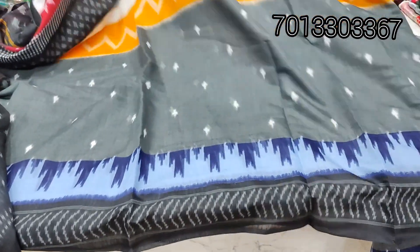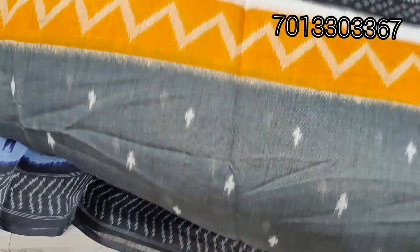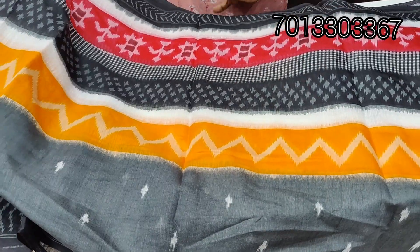I have a problem with these sarees — all over sarees. I have grey, blue, multi shades. Grey, blue, yellow, red, black, white — all shades available.